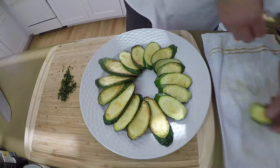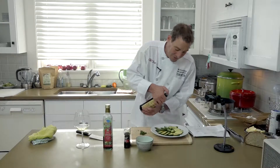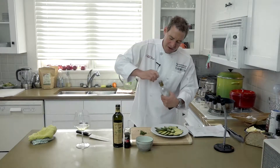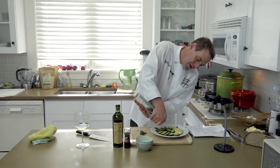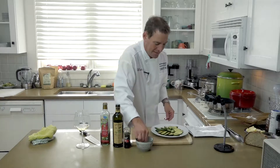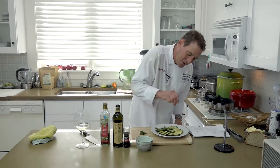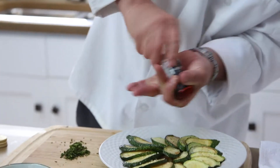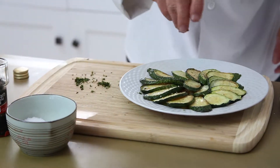Then we start decorating. The next step is pretty simple — we're just going to put some extra virgin olive oil right over the top, some red wine vinegar. You just want to put enough red wine vinegar that you can see it moving on the bottom of the plate; it doesn't need to be swimming in it. And then some salt — I'm using a crusty sea salt — a little black pepper, and some diced up mint.